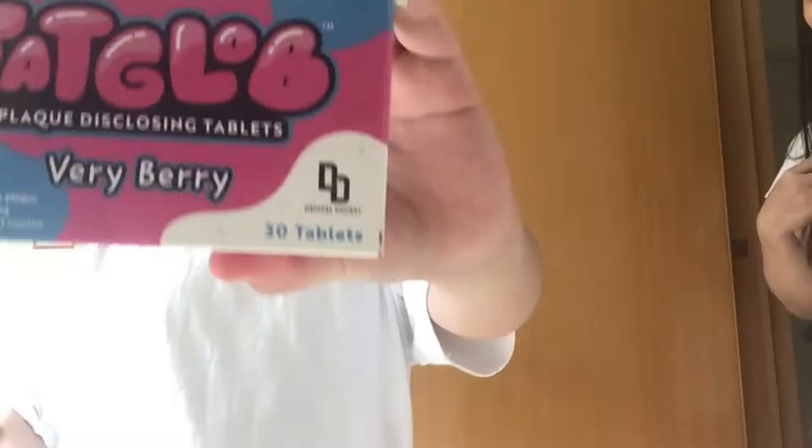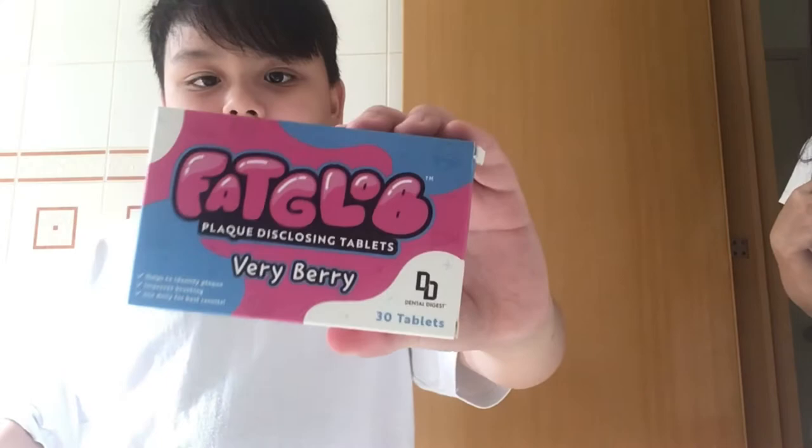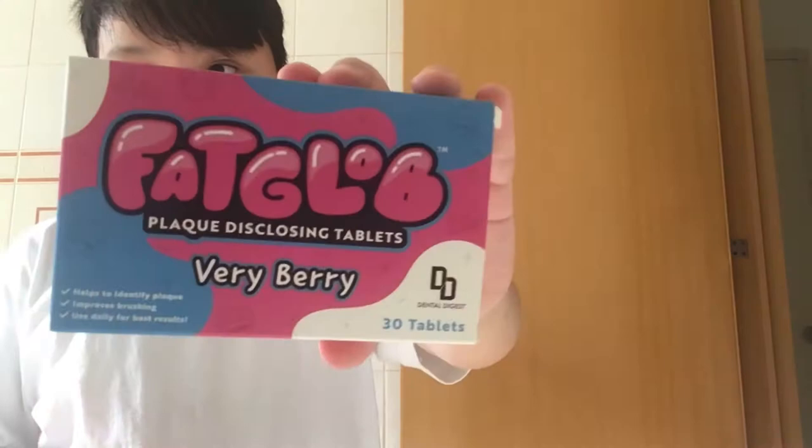Let's see if this electric toothbrush can clean my stained teeth. This is closing time. Remember to subscribe to MacGlob and me, and also remember to buy your Fagglob and these closing tablets because they will run out of stock.